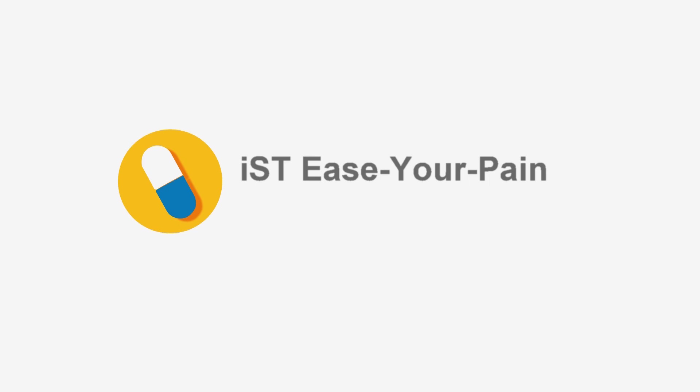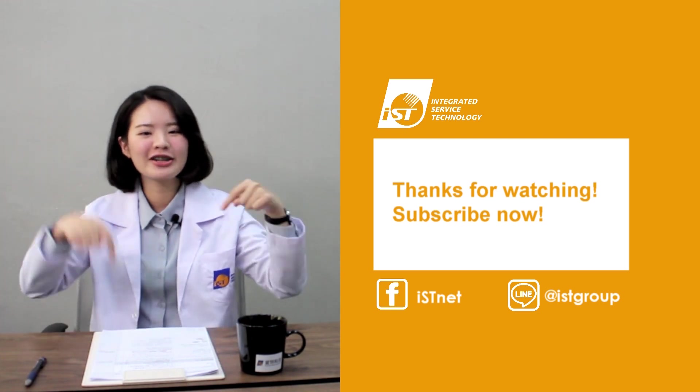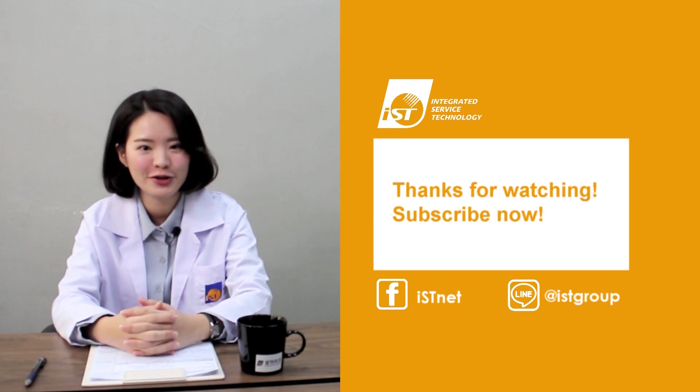IST is your partner for first-hand industry observation. If you like this video, please press like. If you want to see more, subscribe to our channel and turn on the notification bell so you won't miss any of our future videos.